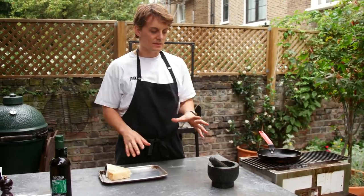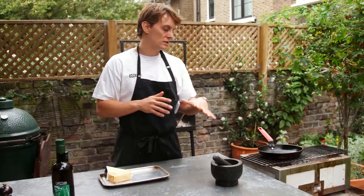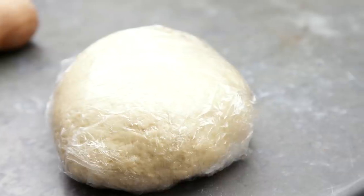For the sauce, whilst the dough is relaxing, we can just get everything ready. We can get the cheese grated, the peppercorns toasted, and then freshly ground in the pestle and mortar — and that's all we need to do. So we can relax whilst the dough is relaxing. That's key.